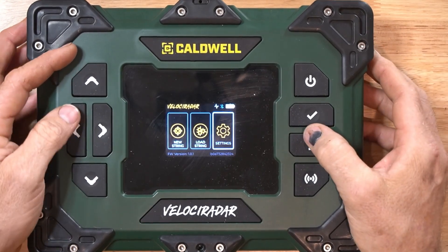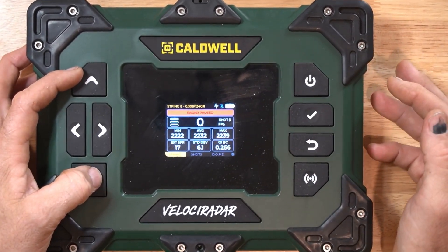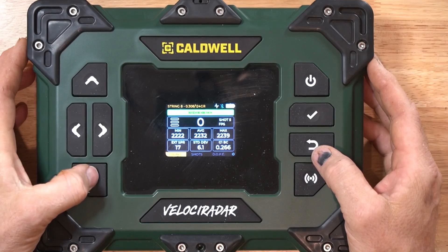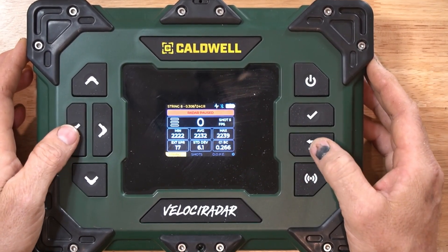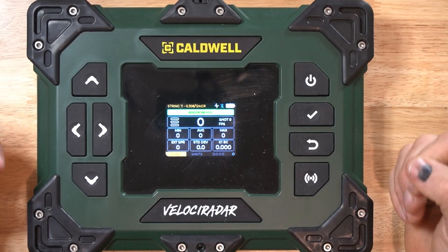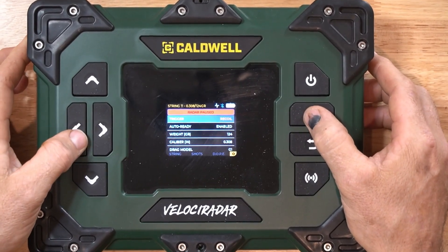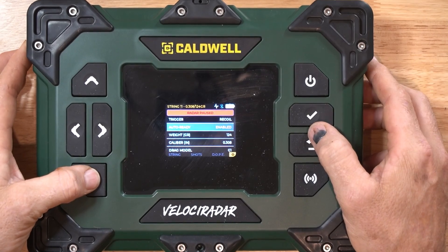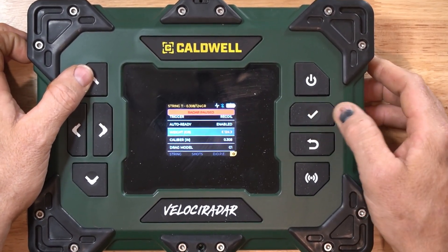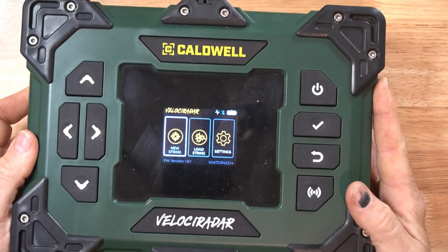Backing out to Load Strings, these are old strings I've already shot — this one is a .308 with a 124-grain bullet, and this was a 300 Blackout. For a new string you just click Start and it begins. You can enter in your data: weight, caliber, G1, and all that right there. This thing is simple — stupid easy.